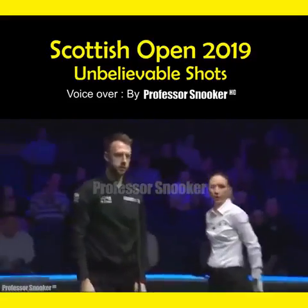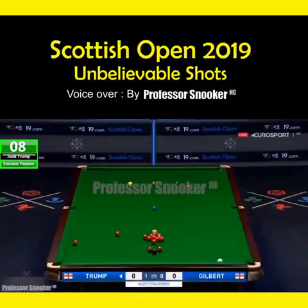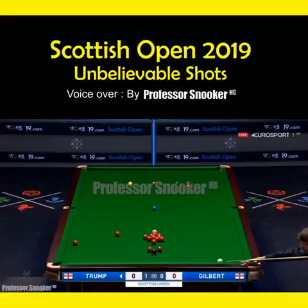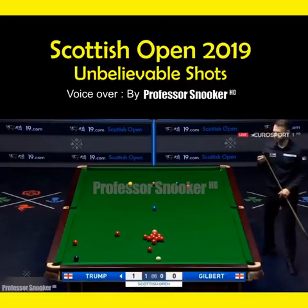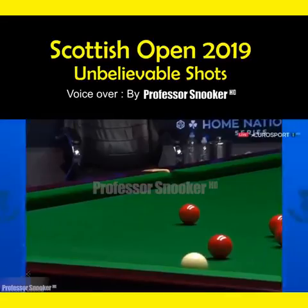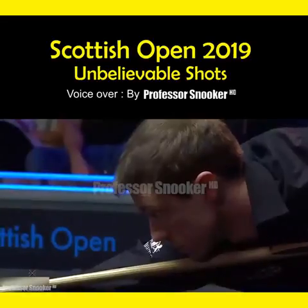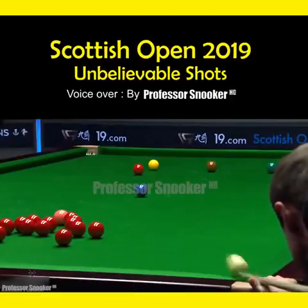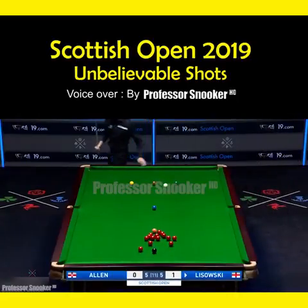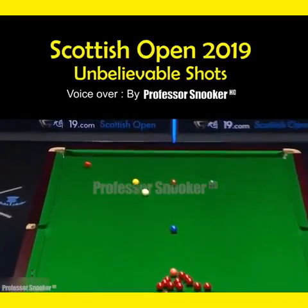What a shot, man. What a shot it was. Professional potting ability is just so expert. Wow, what a hit. Smooth, clean. Beautiful. Amazing reaction on the Q ball. What a shot.